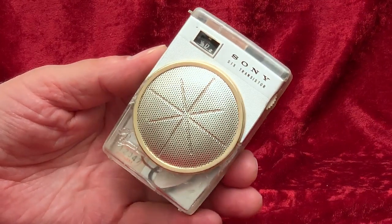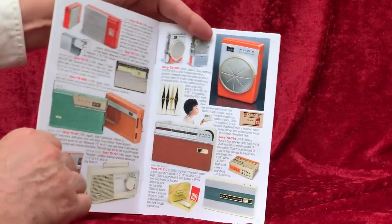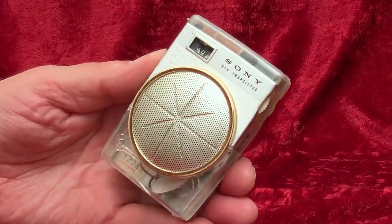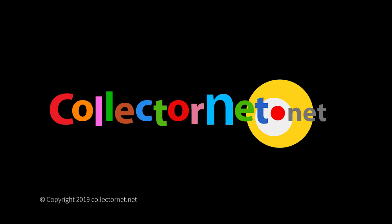Occasionally — rarely — I've come across other transistor radios with clear backs or entirely clear cabinets. And that's an item I just can't pass up, even if it is an otherwise boring radio. But the TR620 from Sony most certainly is not a boring radio, so it's a double delight to have this little rarity.